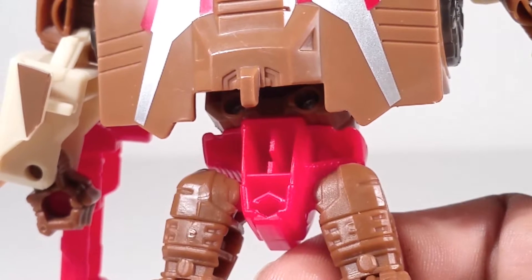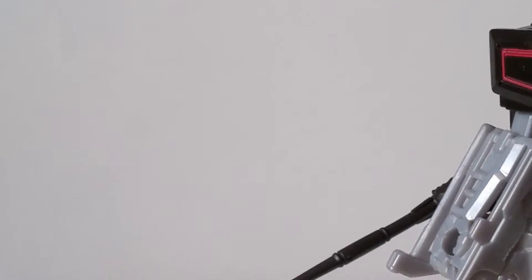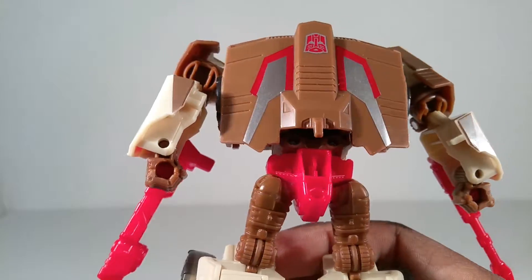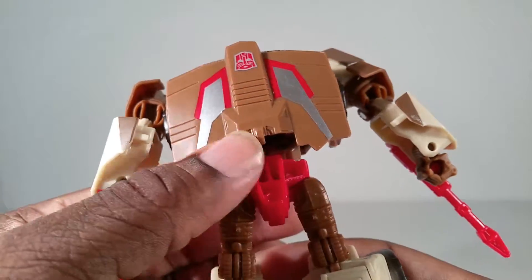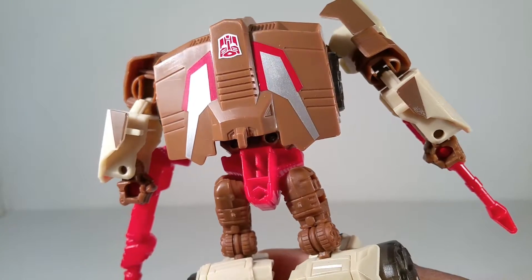Look at this. What happened to his back? Why would it need so many holes? Oh my goodness, Hasbro, what is the deal right here? Come on. Damn.